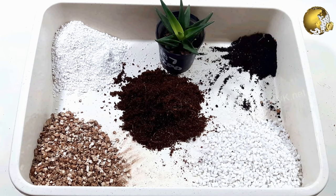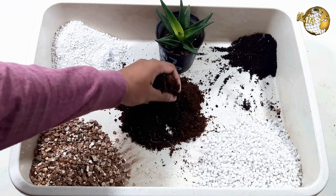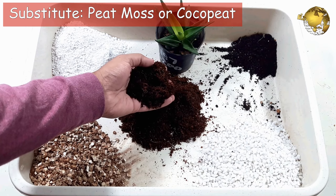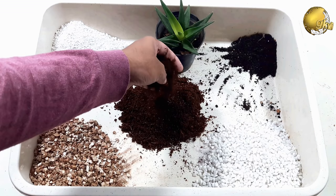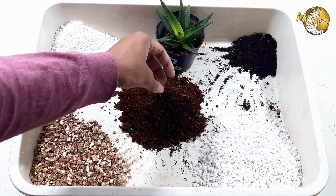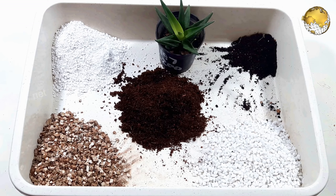Pine bark fines are available online — they are also called bonsai bark pines. If you do not have this, do not worry. You can even use peat moss or coco peat. If you are using coco peat, watering frequency should be lesser because it holds water.